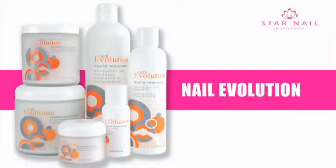Introducing Nail Evolution, the next generation of professional acrylic nail systems. Engineered with advanced molecular technology for maximum retention of acrylic to nails, Nail Evolution has superior strength compared to the leading liquid and powder acrylic systems and is priced competitively for today's professional nail technicians.